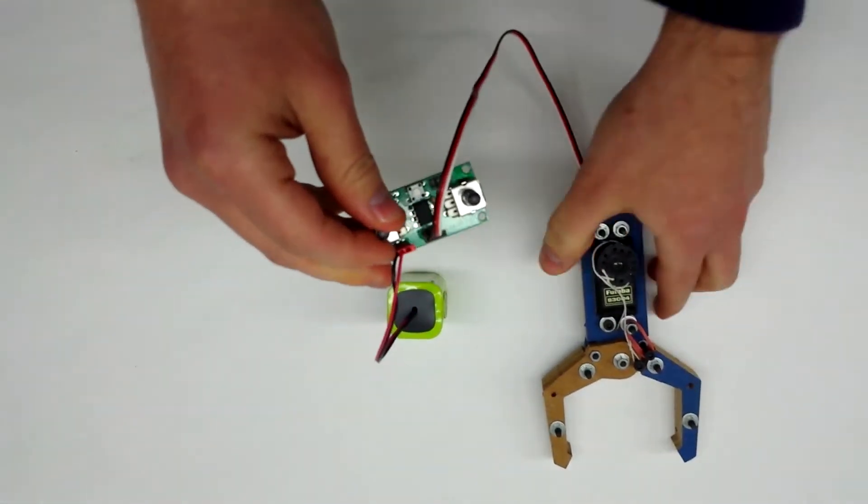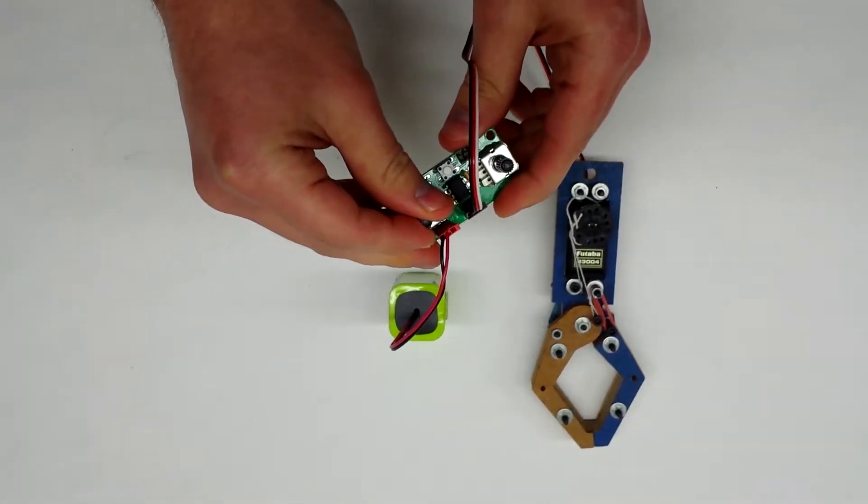At this point you can use the joystick to control the cloth.